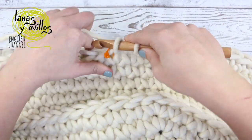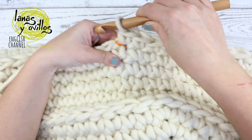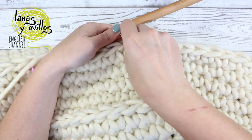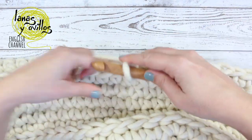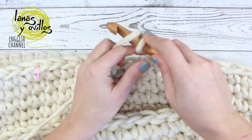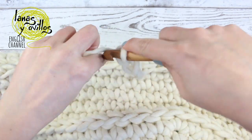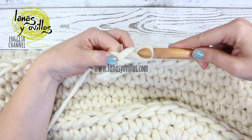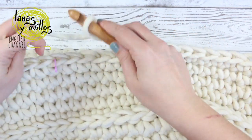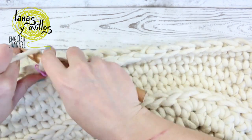When you are at the stitch marker again, make the same as before — chain six. Continue making one single crochet on each single crochet to the end of the row.